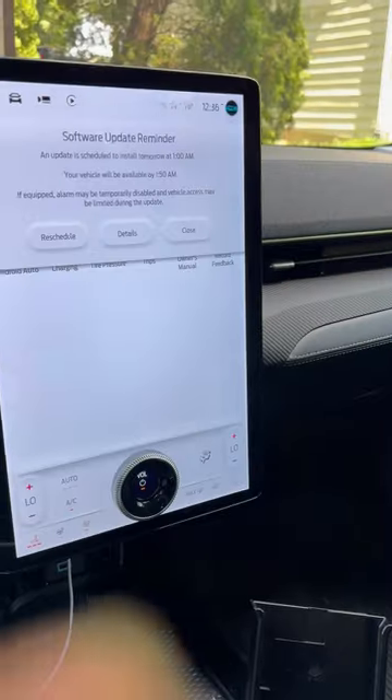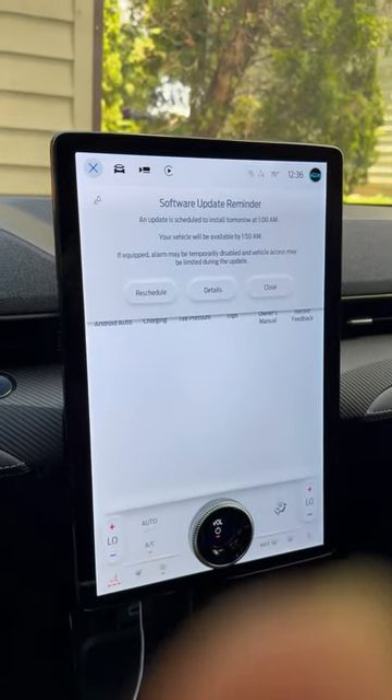So this is the Ford Mustang Mach-E — my extended review for this week.